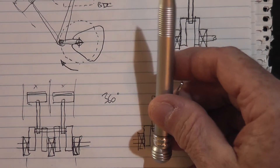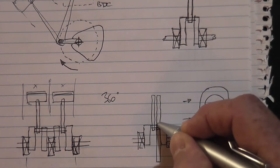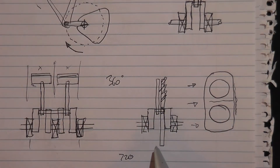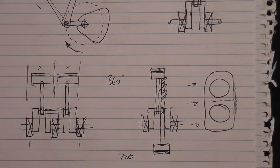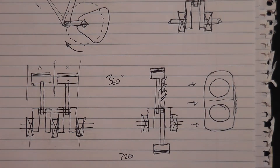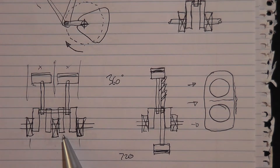Now if you actually splayed one of these conrods right over such that they were 180 degrees apart, what you have is a flat twin engine. Both pistons are actually moving together backwards and forwards, which makes it behave like a one-cylinder — very much like the 360-degree twin because both pistons are reciprocating back and forward together. So the balancing is very much like a very large one-cylinder engine.